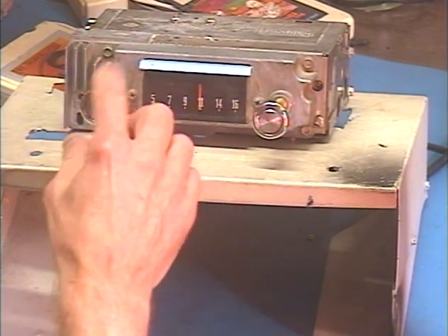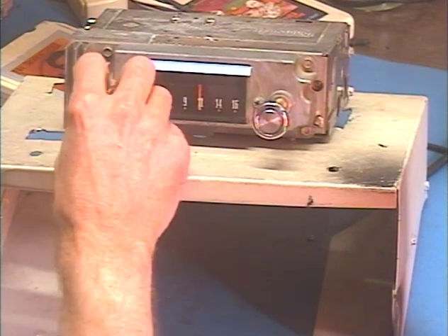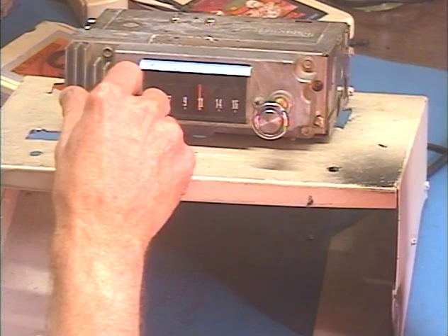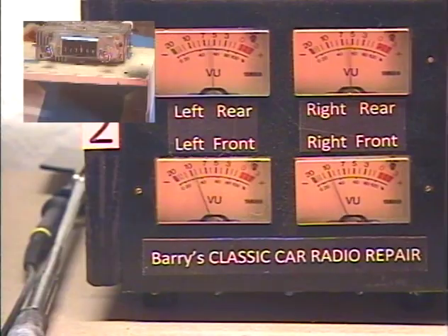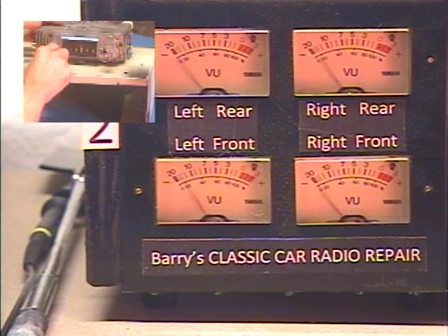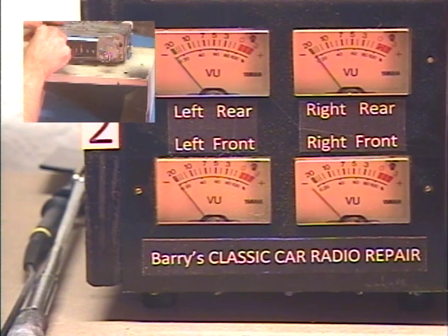Let's go ahead and turn it on. I've got it set to AM at the moment to the one strong station I get. Front rear fader — you have a few fader adjusts. Okay, so now we're all the way front. All the way rear. This is all done using the tone control. All the way rear. Okay, I'm going to center it.